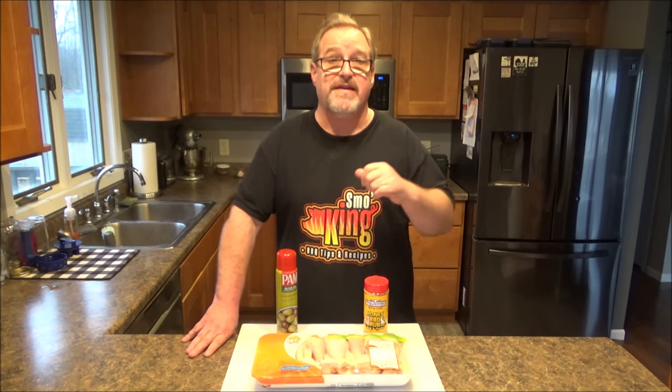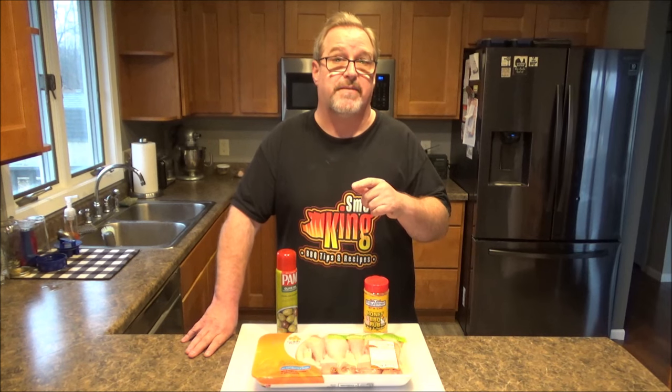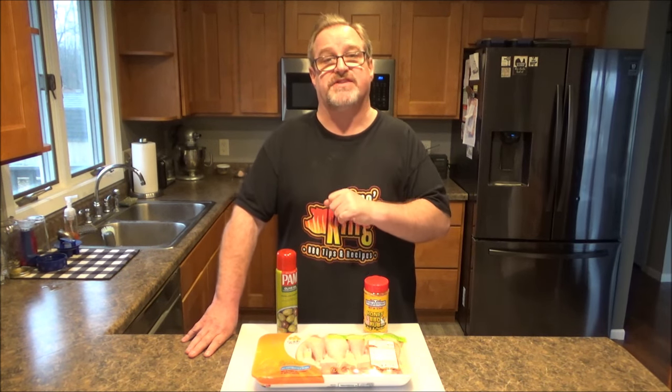Hey everyone, how you doing today? My name's Eric. As always, I want to thank you for coming by and checking out my video today. On this episode of Smoking, I'm going to show you how to make Smoked Vortex Chicken Drumsticks.